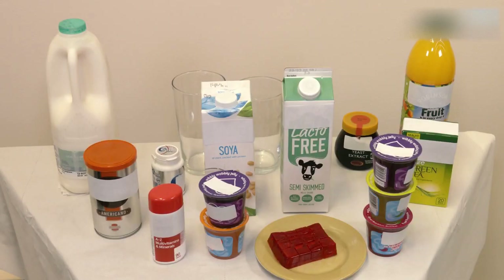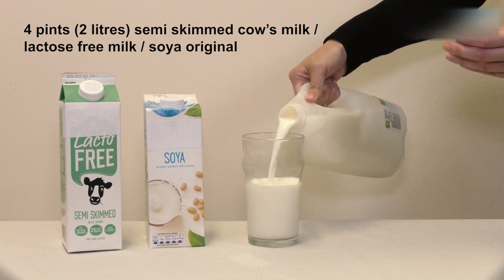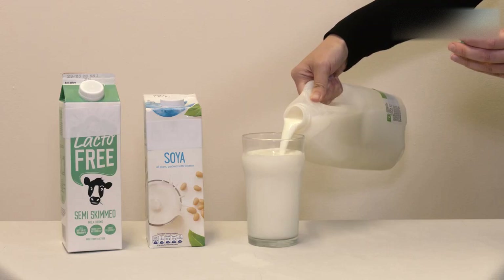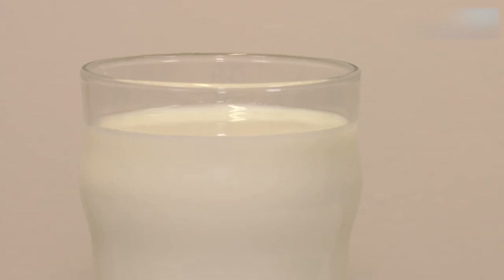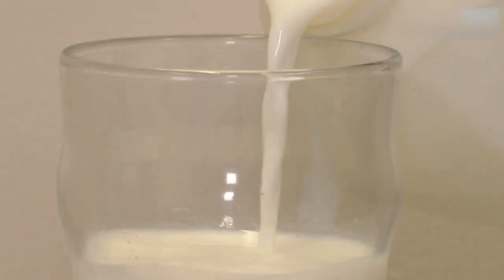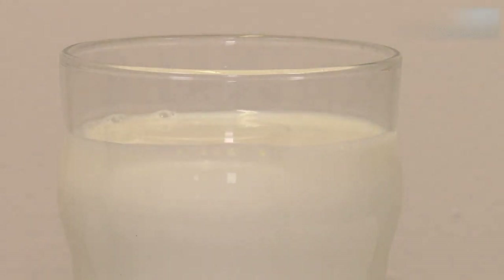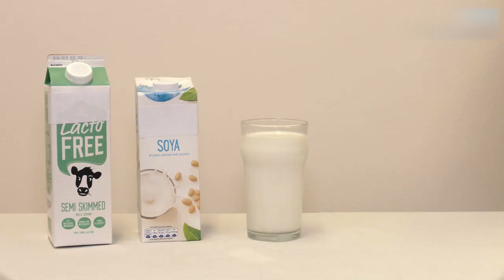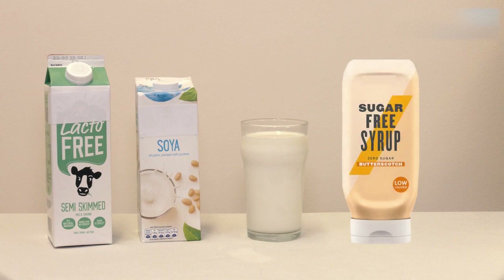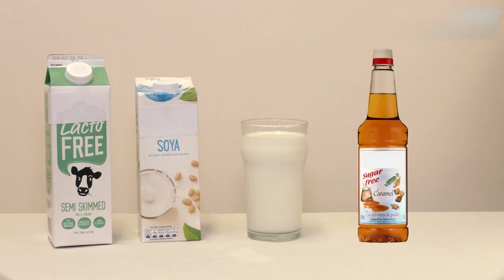Every day you must have four pints of either semi-skimmed cow's milk, lactose-free milk or soya original. Alternative milks such as oat, almond or rice milk are not suitable. To ensure you have the right amount of milk each day, it is useful to keep your milk separately from anyone else at home. Plan how you will space your milk allowance throughout the day. If you drink tea or coffee, use the milk from your allowance in these drinks. To give you variety, you can add sugar-free syrups to your milk to make a milkshake — for example, Crusher or Skinny Syrups. Double check that these are sugar-free before using; they are available in most supermarkets.